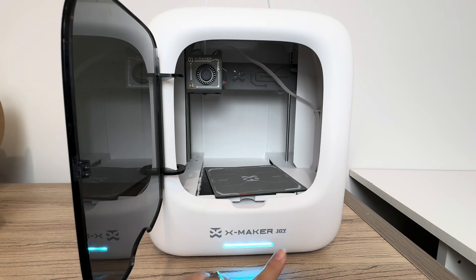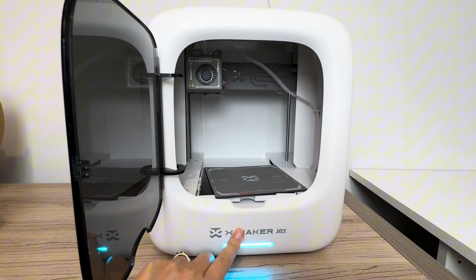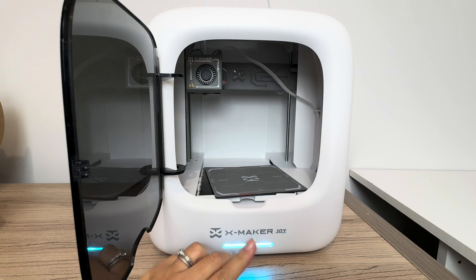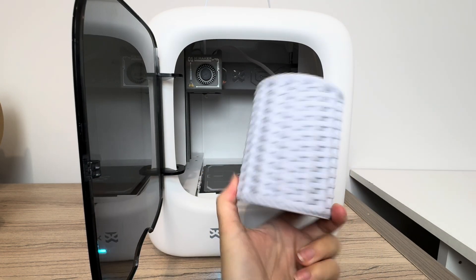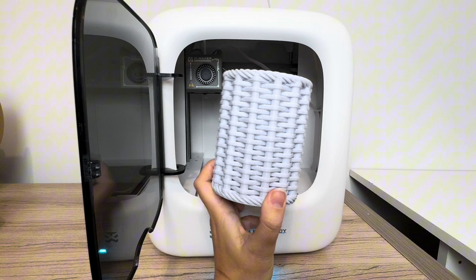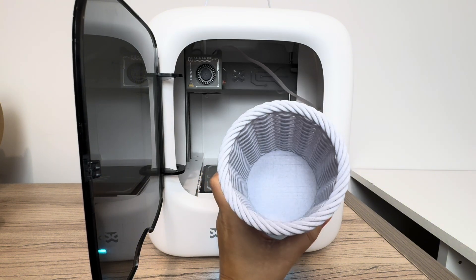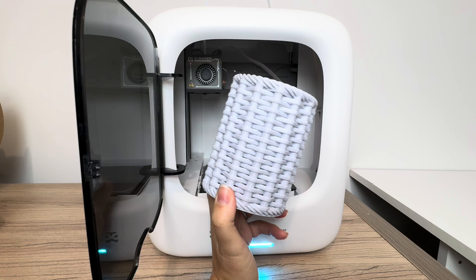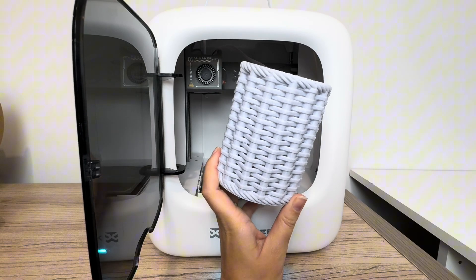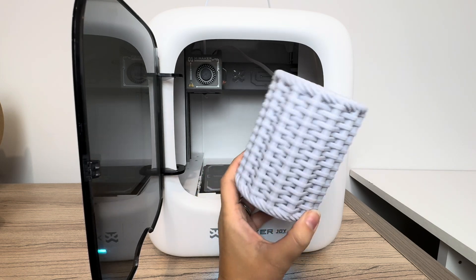Hi everyone! So today I'm going to be showing you exactly how to use the Xmaker Joy to go from starting up with the printer to making your own creation. We're going to be showing you how to make this really cool pencil holder today, which is available on the Xmaker app, and I'll take you through exactly the steps that you need to get going with your printer.